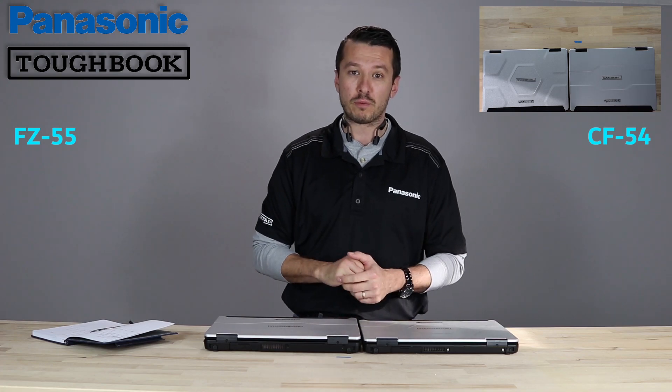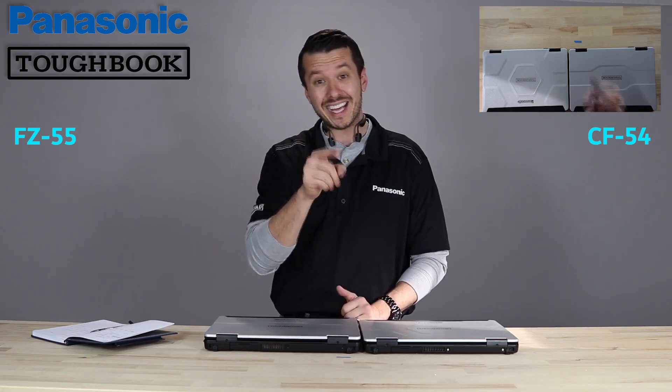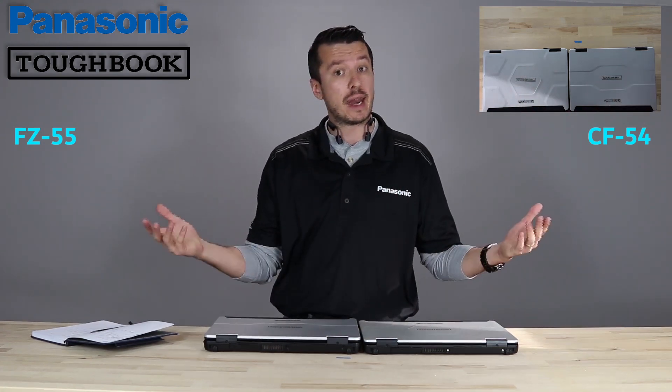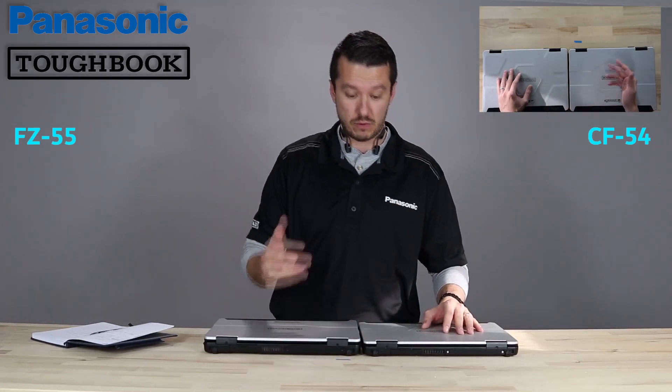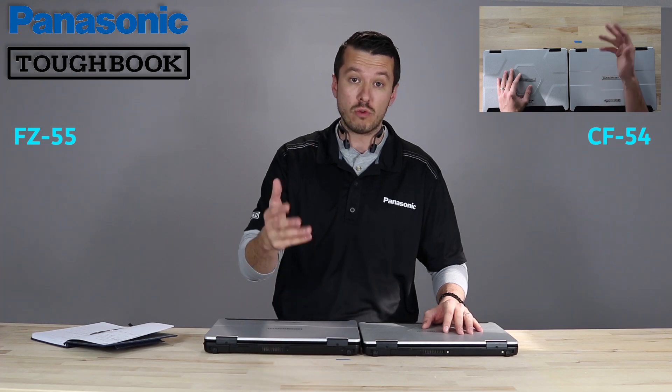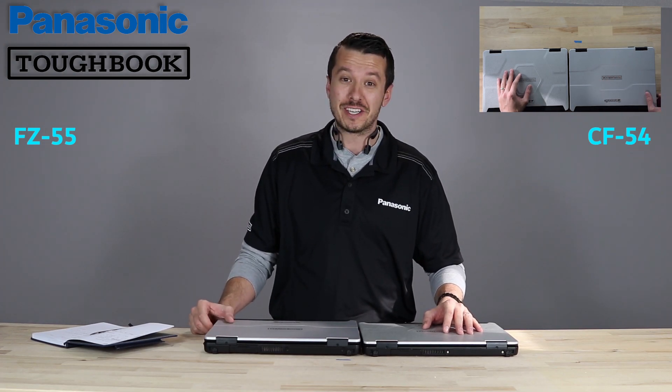So that's the 55 versus the 54. We look forward to seeing you in future videos. If you could like, share, and subscribe, it really helps us. And as always, head over to theruggedstore.com — we're there to answer your questions, give you a quote or a sale on one of these units, and we look forward to seeing you there. Bye-bye.